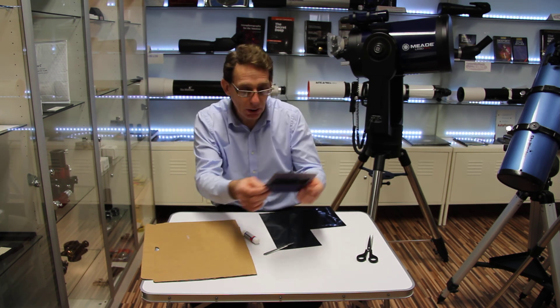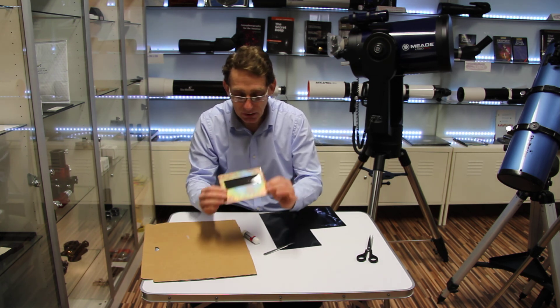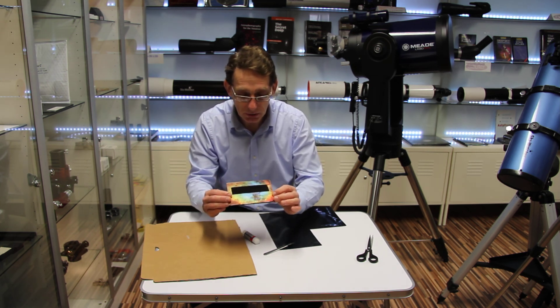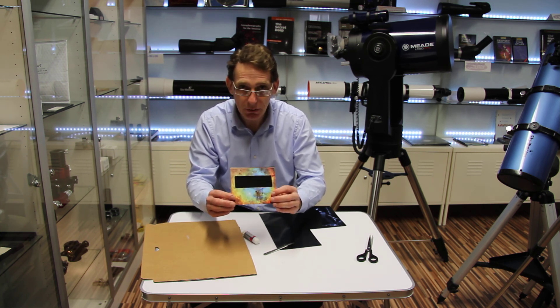You could hold it up to a strong light bulb to make sure that it's safe to use. That is totally safe to use now — a nice decorative card that you can use to observe eclipses or generally just looking at the Sun in the daytime. Thank you for watching.